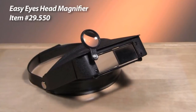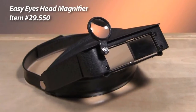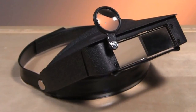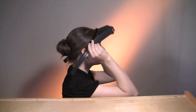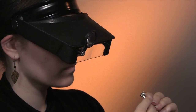Esslinger.com has the perfect headband magnifiers for watchmakers and jewelers. The Easy Eyes Head Magnifier is a personal magnifier designed to allow you to complete precision inspections in seconds without the need of a fancy desk microscope. Used by jewelers, hobbyists, watchmakers, and many others, the Easy Eyes provides you with four levels of magnification in one tool.